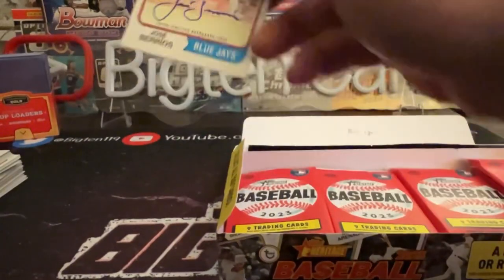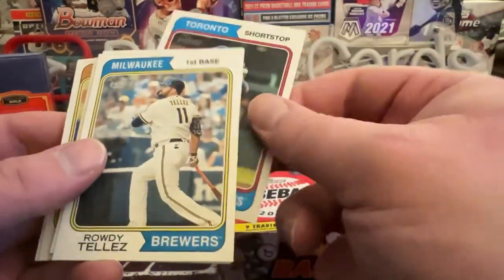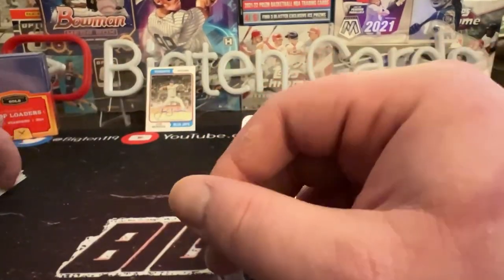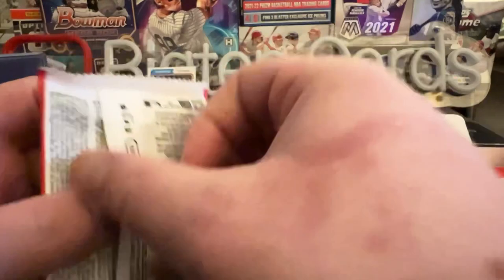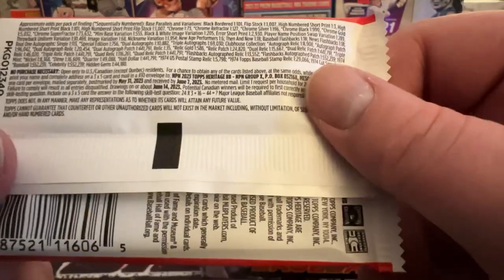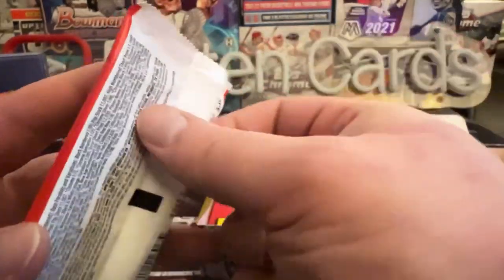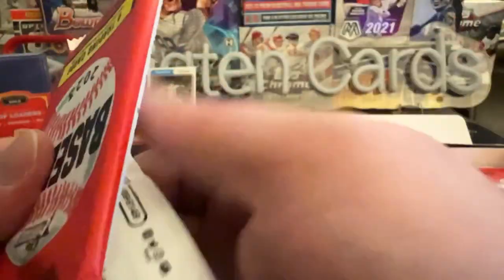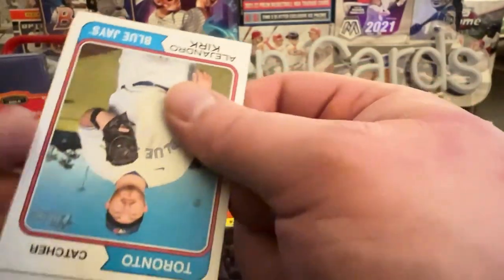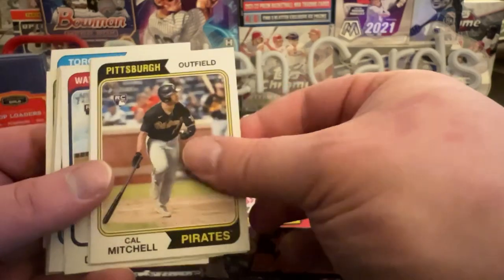A guy I actually know. To be honest I'm not sure how he's been doing up in Toronto, but he made a name for himself in Minnesota. Nice — no relic. What are the odds of actually pulling that auto? Real one autograph single: one in every 113 packs — so some quick math, about one every five boxes. I guess the autos are rarer than I thought.